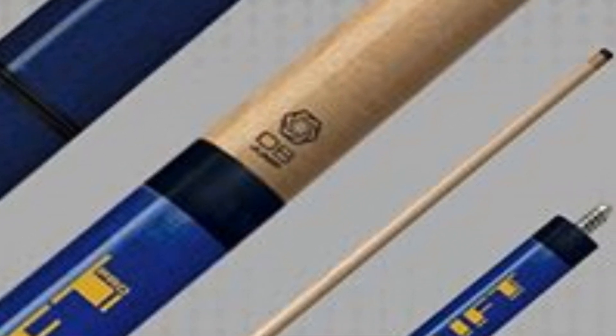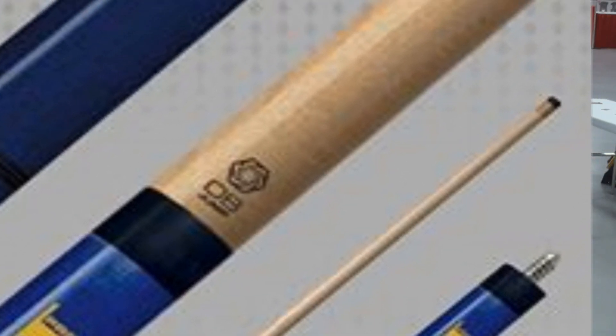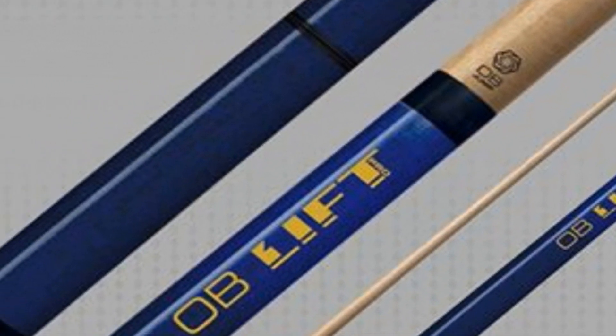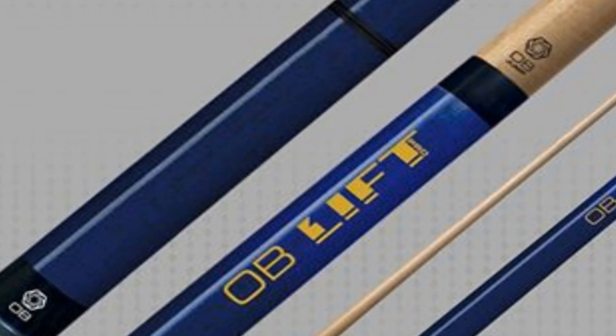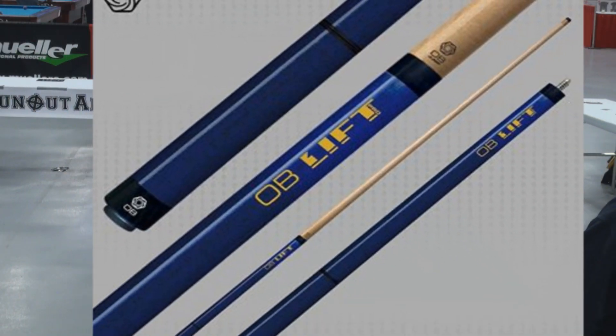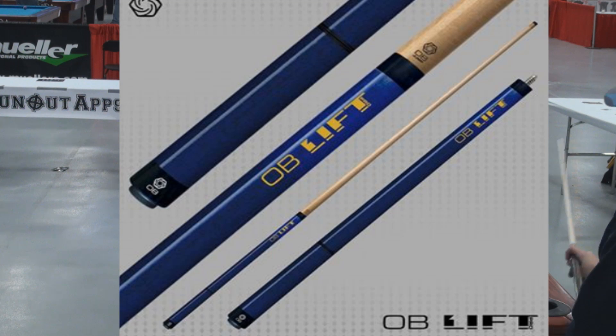How much is it going to retail at? There are two cues: the Obie Lift and the Obie Lift Pro. The Lift is a one-piece butt that retails for $150, and the Lift Pro is a two-piece butt that retails for $200. The one-piece butt is 12 inches, and the shaft is 29 inches, so it's a 41-inch cue. The Lift Pro is also a 12-inch butt with an additional 6-inch piece on the back.